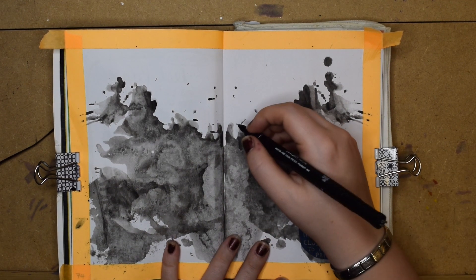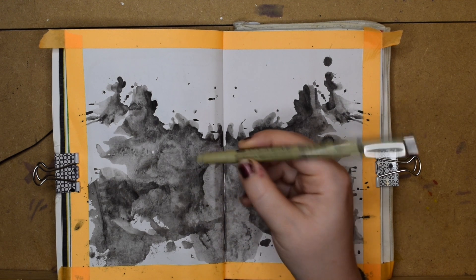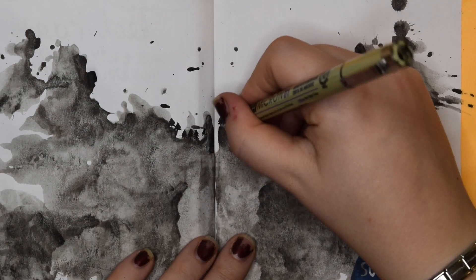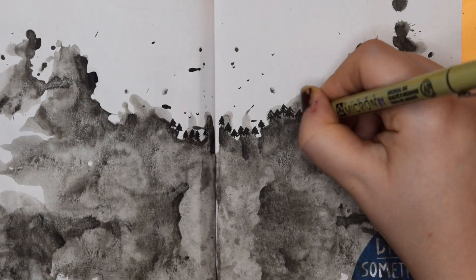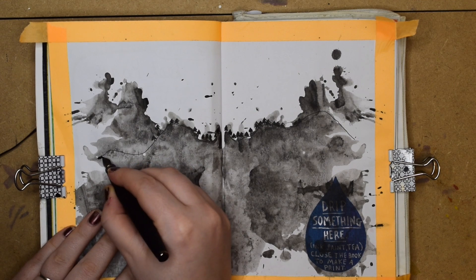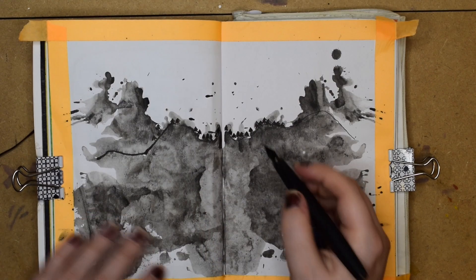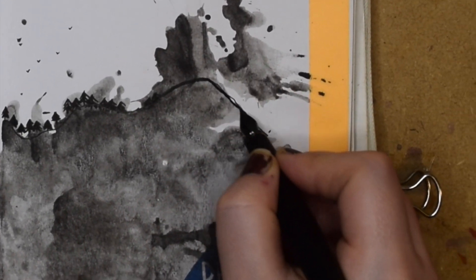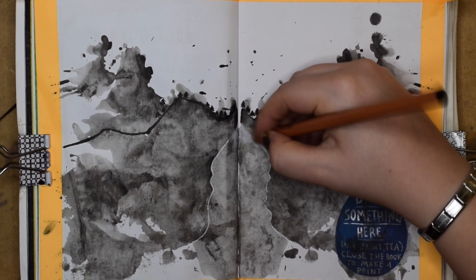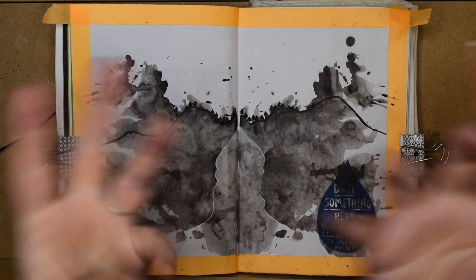Let's go for the less scary part, which is the trees in the background — I feel like I can't really go wrong with them. Oh no, my 0.1 is completely dead. I'm going to go in with my Sakura Micron pen. I'm adding that and I'm going to thicken up the line of it — just to give it a bit of spritz.